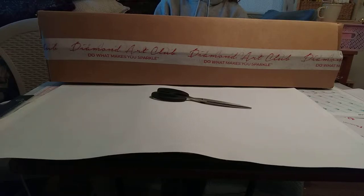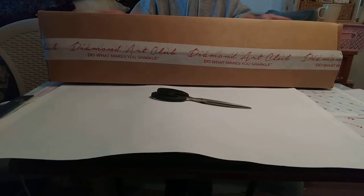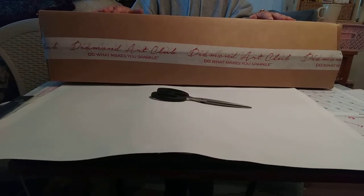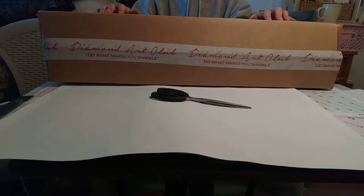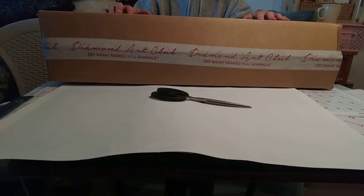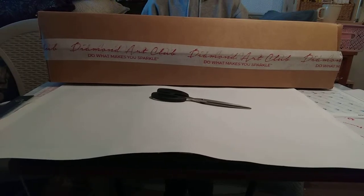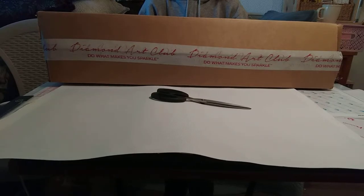Hi guys, glad you found me! We are going to do an unboxing and it is a Diamond Art Club. I want to talk about Diamond Art Club for a minute. I love Diamond Art Club — I love everything about their company. I love their quality, their customer service, how generous they can be with the diamond painting community, and the sales they have.